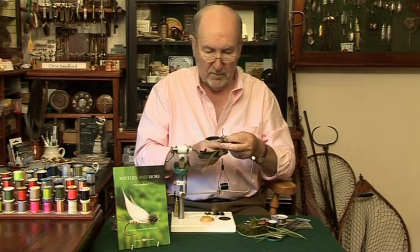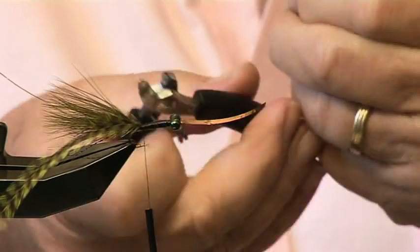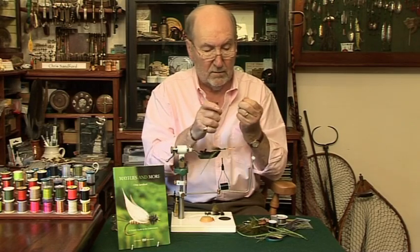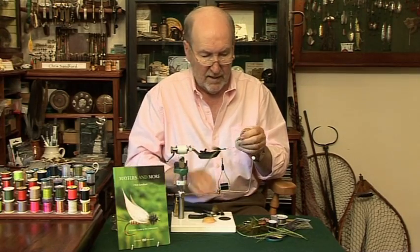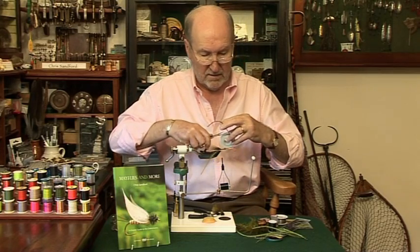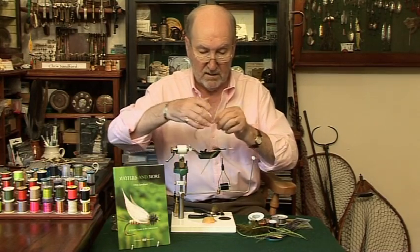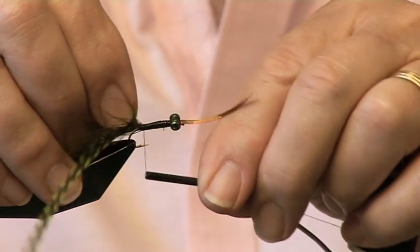I've taken a pair of cutters and put a little notch in each blade. So you put the chenille into the two little notches like that, give it a pull, and there folks is the exposed core — simple, isn't it. How much are we going to need? Always take a little too much because if you don't take enough you look such a prawn. Tighten at the back here, and then we are ready to make the assembly.